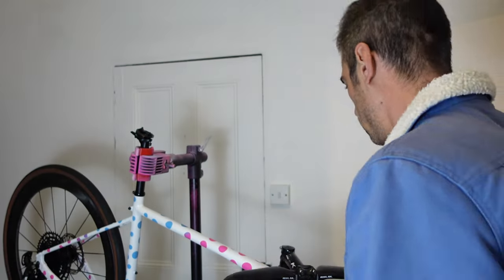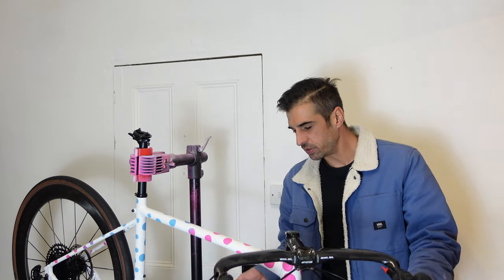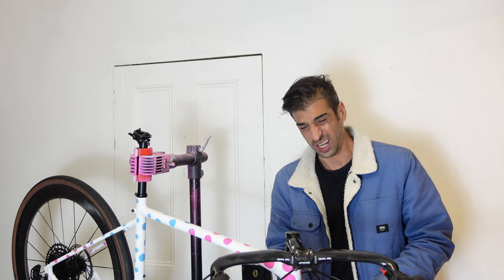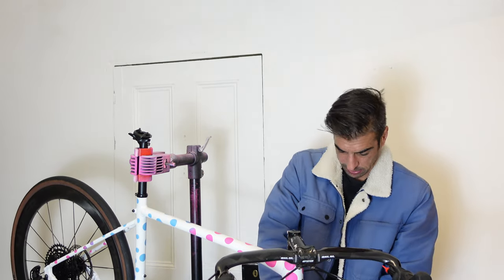I've got my bolts, so I can finally, finally get these brakes attached. I now think I've got everything that I need, apart from a couple of cable ties to attach things to the frame. I'm pretty sure I can get everything sorted now. I don't know how to set up the brakes - Dan's coming over to do that - so we're going to have a beer and then set up some brakes. And maybe I'll learn. I should probably learn at some point how to do them.